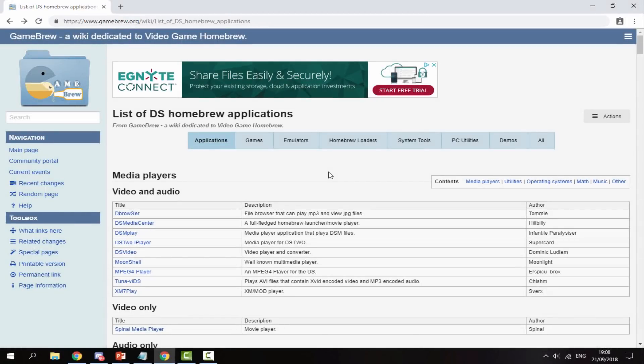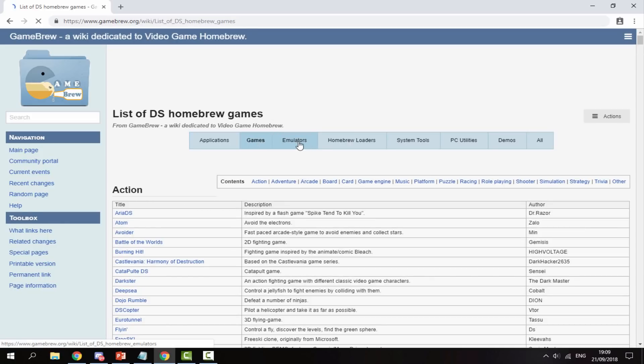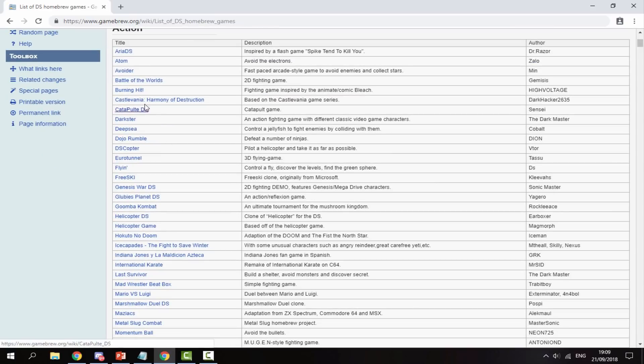Once you're on your PC and your R4's SD card is connected, I will leave a link to this website in the description. It's probably one of the best DS and DS Lite homebrew sites I've ever come across. You can use this R4 on your 3DS as well, but these homebrews were designed for the classic DS's. There are lots of sections — we've got applications, games, and emulators. You just click on each section and it comes up.